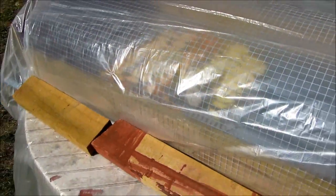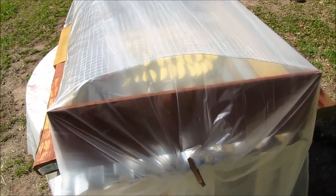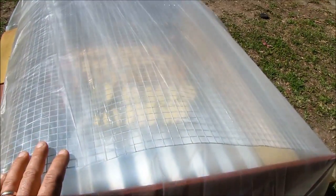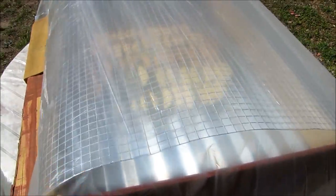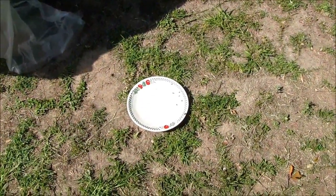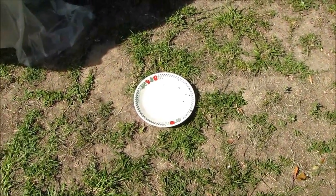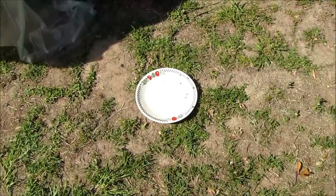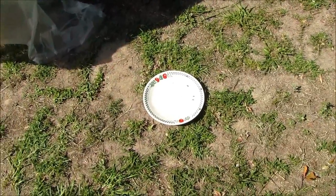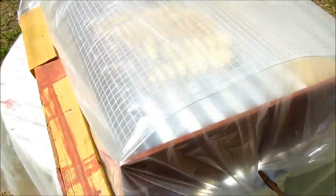Got a thermometer in there — I don't know if y'all can see the temperature or if the camera's going to focus on it. Just trying to use stuff that we could find around the house to build this. Got the hardware cloth up here. It did not take the flies long to find the plate — they're already down there eating the sugars off the plate where the fruit was.